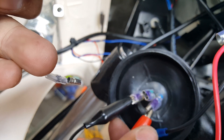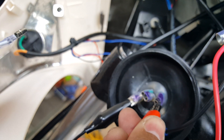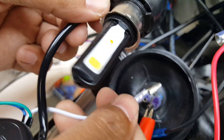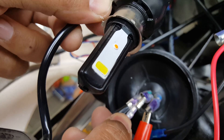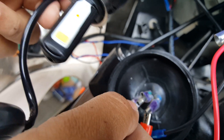Let me try swapping the red lead — I'll take it off for a second and put it here. Nope, same thing. Same thing regardless. Okay, so let's put this one back on.